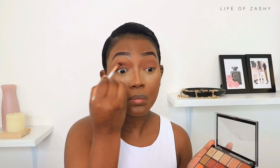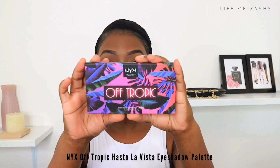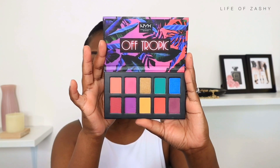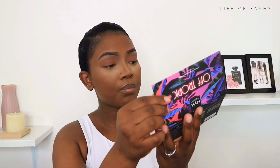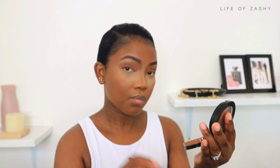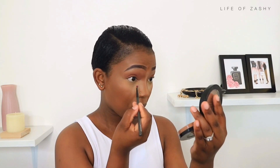Moving over to the lower lash line, I really wanted a pop of color, so I took the NYX Off Tropics palette and picked up a purple shade. It turned out a bit lighter than I wanted, but you'll also see me darken it up. I applied this shade with a small pencil brush so it sits precisely on the lower lash line.